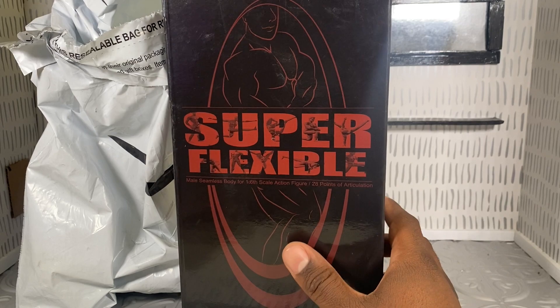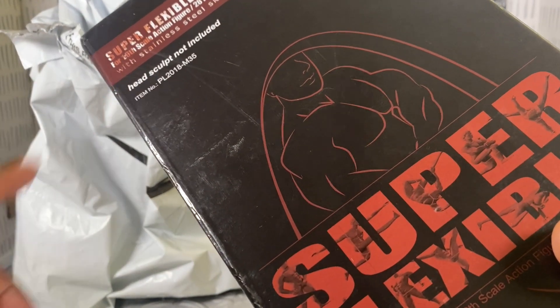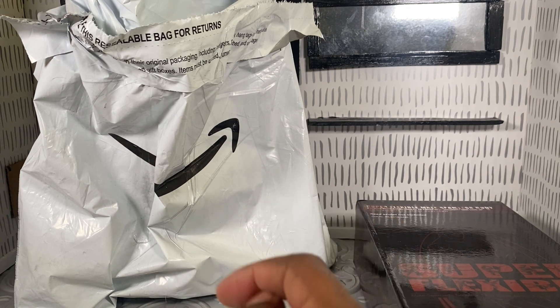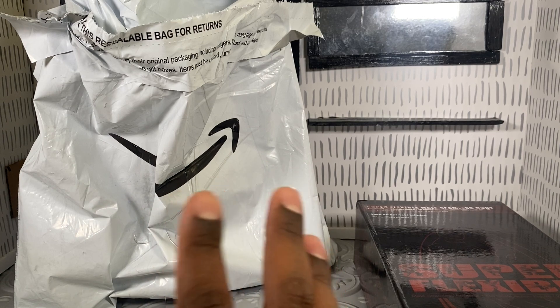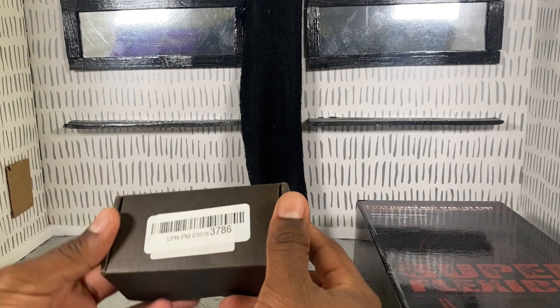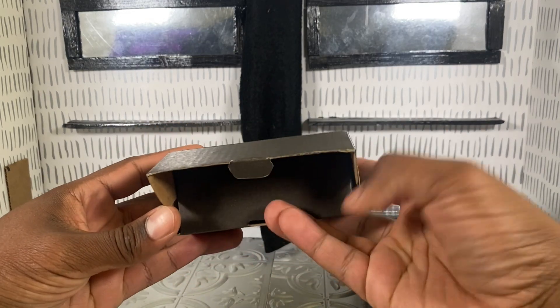This is the scary part because there is no head sculpt included, so I ordered a separate sculpt. The thing about this head sculpt is that I saw on the listing that some people got a different styled head sculpt versus what was being shown, so I'm hoping I got the right one. Moment of truth — it's in a black box. I'm nervous, let's see if we got the right head sculpt.